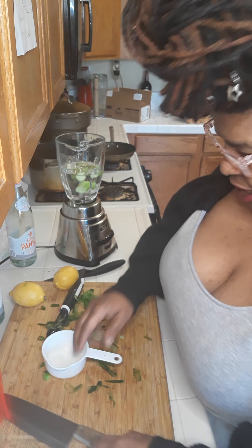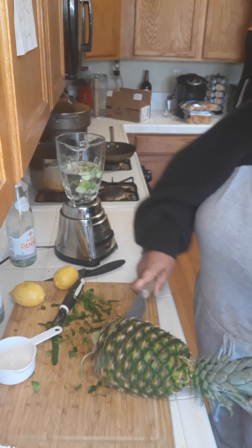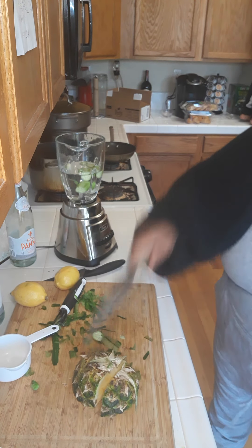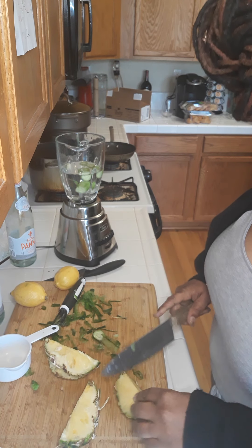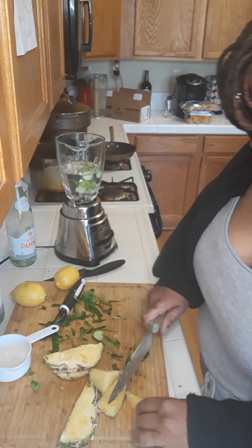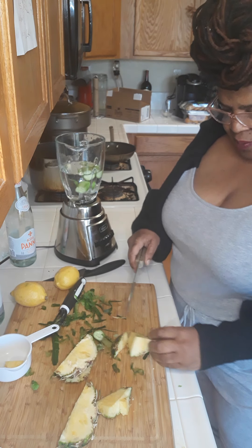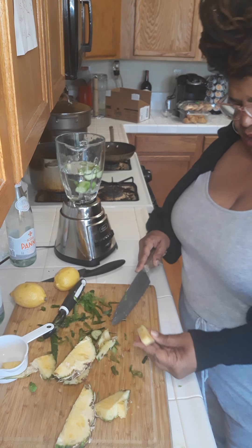And then the next thing I'll be needing is a cup of this here pineapple. That's what I'm about to do — get me a cup of this here pineapple. Since it's just going to be juiced, I don't mind if when I'm chopping this here pineapple, I'm getting right to the good fiber of the pineapple. You see what I'm saying? Because fiber is fiber.